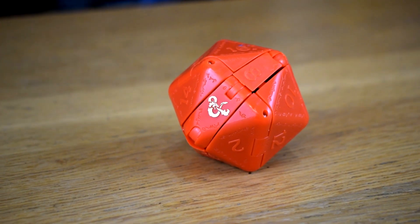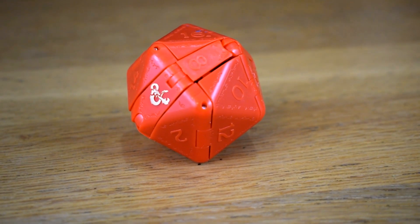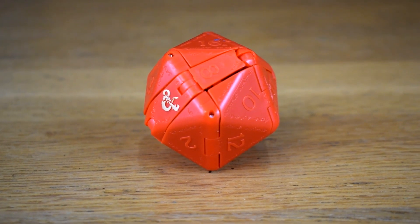It's a little gappy and hingey, but that's the sort of thing you notice a lot more on a toy that transforms into a flat coloured geometric shape. You just can't really hide it.